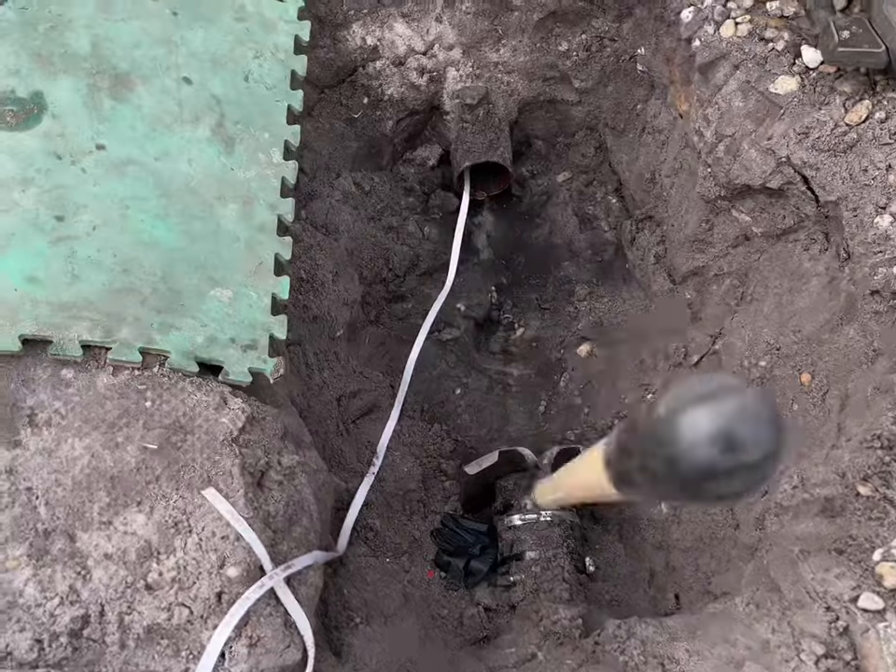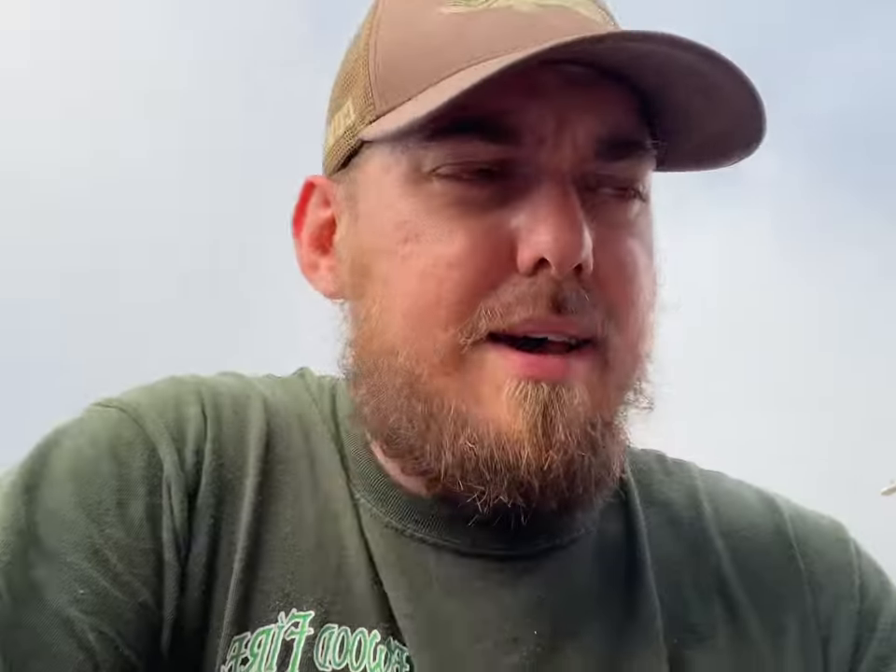Basically, before you wet anything out, we got to dig the clean-out out, which we already did. And we've already jetted this line. You want to get the line as smooth as possible for the liner.